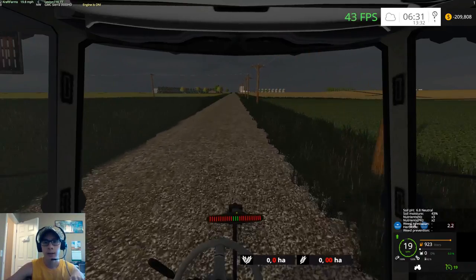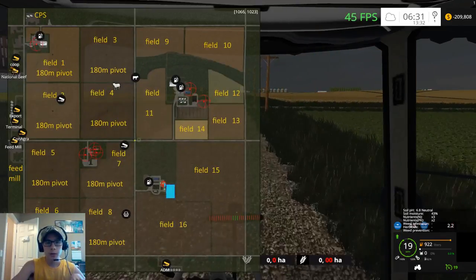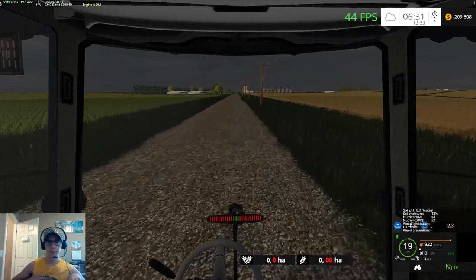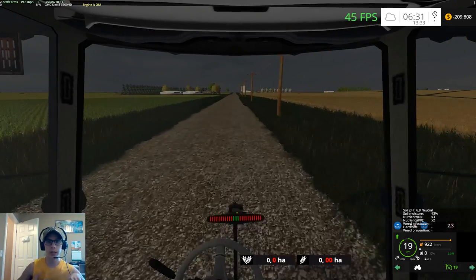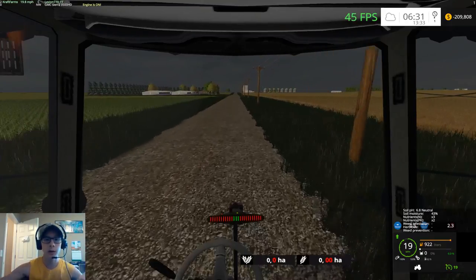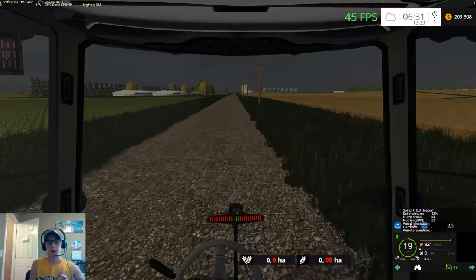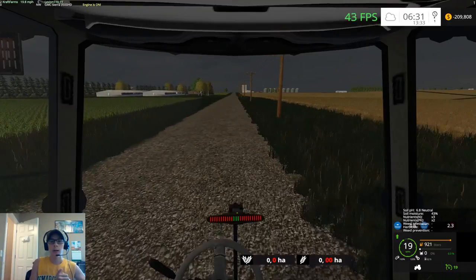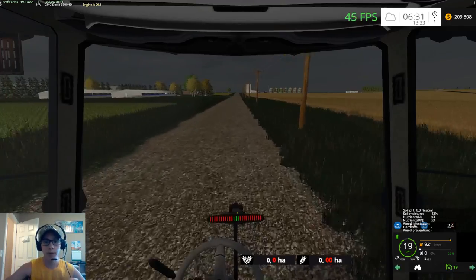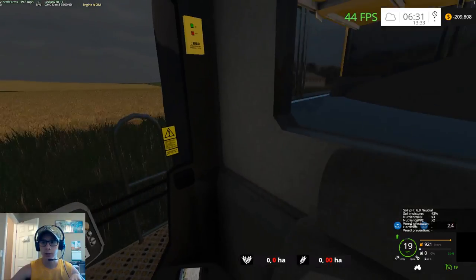We'll get the combine started and then take the truck to the field, and get that positioned. We can take the grain cart and truck up at the same time using the Follow Me mod. Once we get the truck and grain cart there, we can record Courseplay courses for the grain cart. The truck we'll be running manually, and we'll also be riding around in the combine and the grain carts.